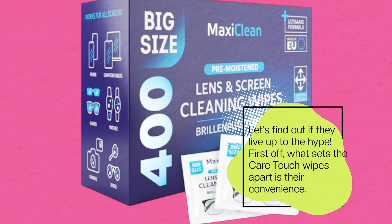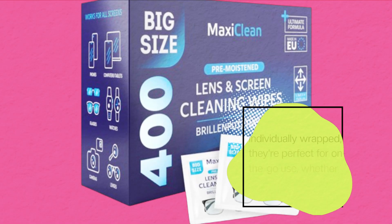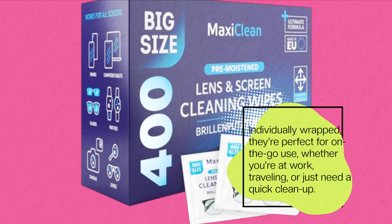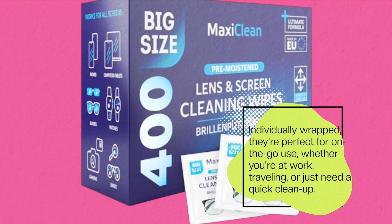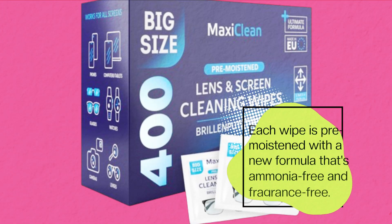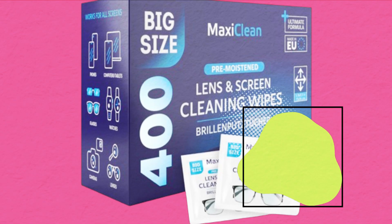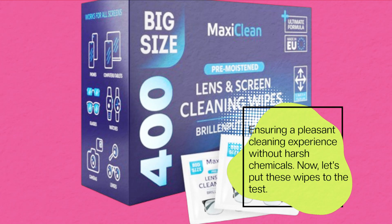First off, what sets the CareTouch wipes apart is their convenience. Individually wrapped, they're perfect for on-the-go use, whether you're at work, traveling, or just need a quick cleanup. Each wipe is pre-moistened with a formula that's ammonia-free and fragrance-free, ensuring a pleasant cleaning experience without harsh chemicals.